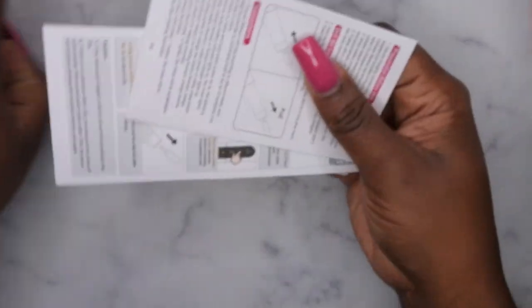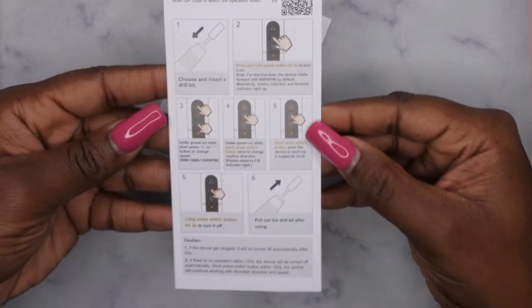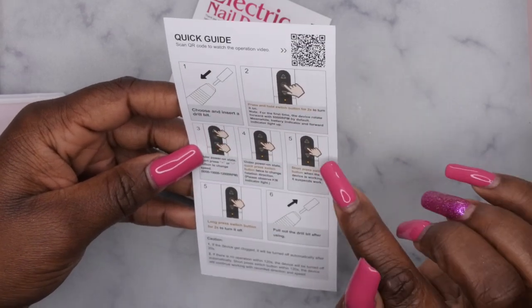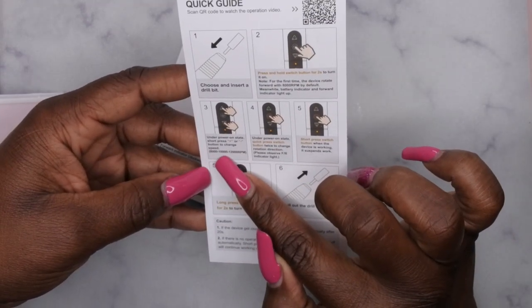Alright, so this is everything that comes in the kit. First I'm going to start with the instructions — this is a quick user guide that tells you how to use it. It says to pick the drill bit that you want. There are three different speeds: 8,000 RPM, 10,000 RPM, and 12,000 RPM.